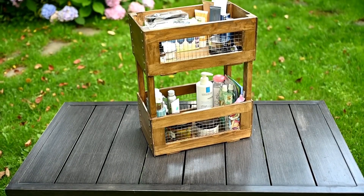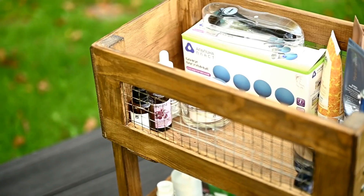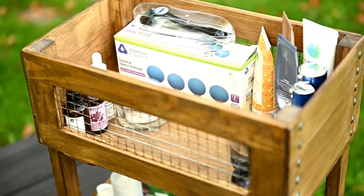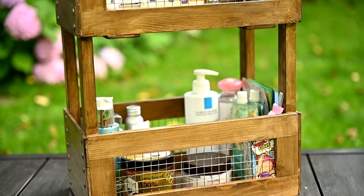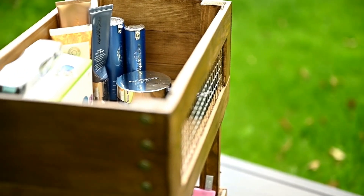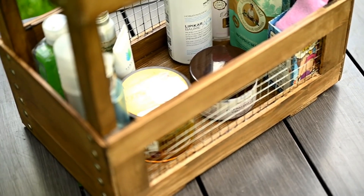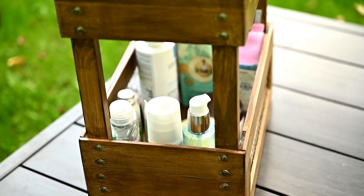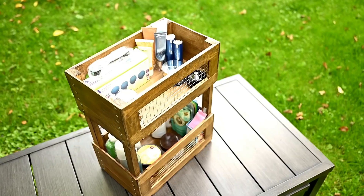I'm so happy about this new organizer. I stored all of my cosmetics in plastic baskets before and it wasn't very convenient and took a lot of space, but now thanks to the second level everything is very convenient and compact — I even have some free space left. You can also make wire storage boxes like this if you don't need the second level and add rope handles — they look super cute.